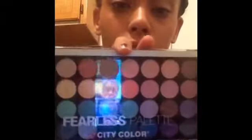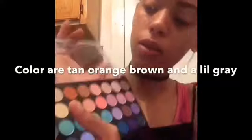Since I already did my eyebrows and put some product in them, I'm gonna start doing my eyes. I'm gonna be choosing these colors. I'm gonna pick a lighter color first — this color that looks like a little tan color — so I'm gonna be using that color first, then blend it into my eyes.